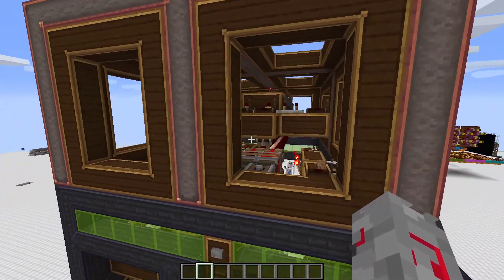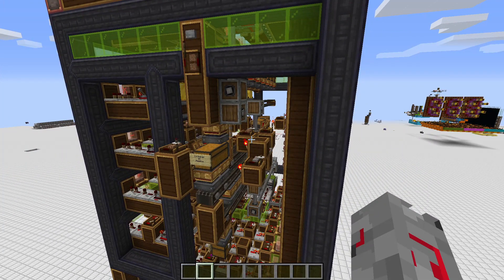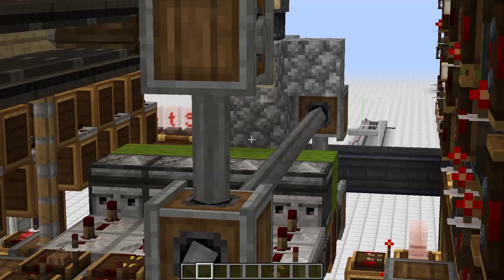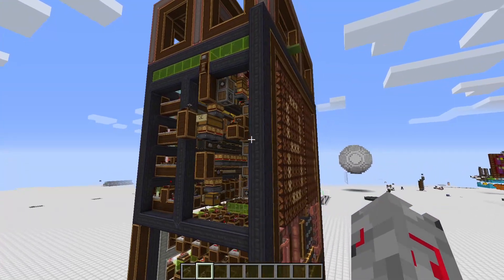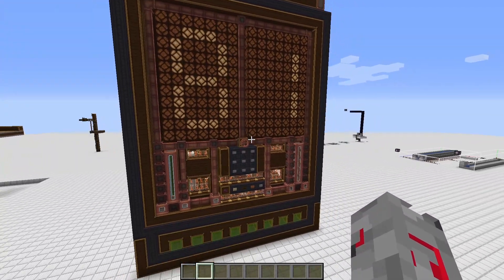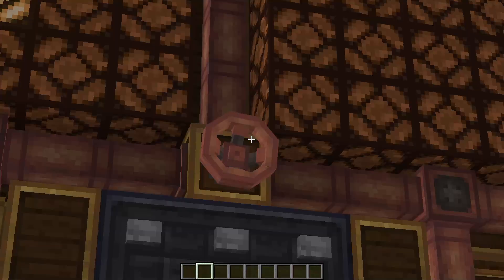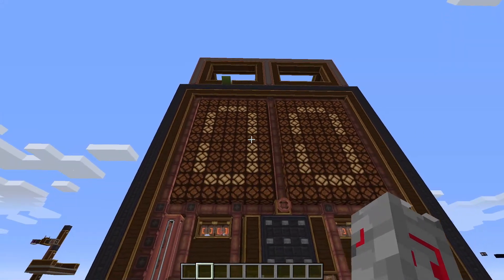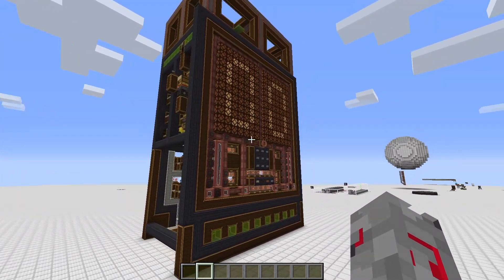That means whenever you press a number, that exact same number of items is passed through the system and then whatever operation you do to it — whether you want to multiply it or add it to something else — the number of items is passing through the system and getting manually counted by a mechanical arm somewhere back there, which I'll show you in a minute, and then the result would show on here. So this thing on the screen is the result of multiplying nine by nine. But let's go ahead and click the clear button, which you see this thing rotating to indicate that there's some moving parts in the back. And now that we're back to zero, I'm going to show you how this thing works.